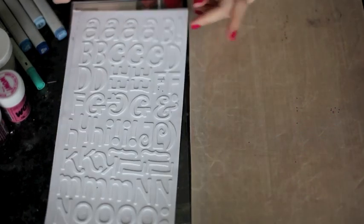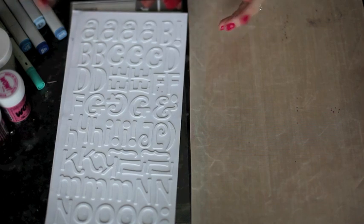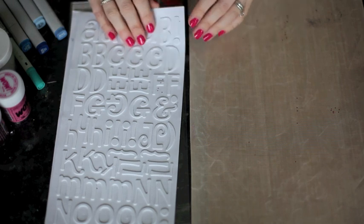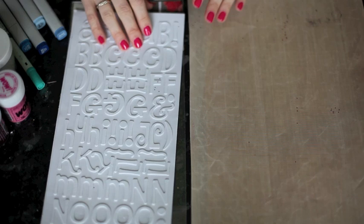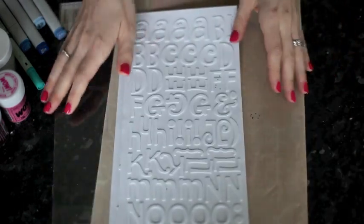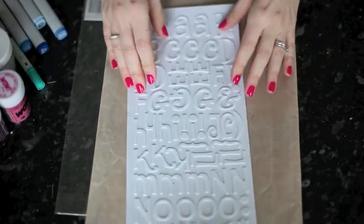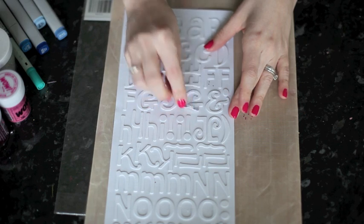Making your own finish to the thickers is as simple as just choosing the letter that you want, peeling off the top, and adhering whatever glitter or other bits and pieces you want to add. You can do it straight on the sheet, but I'll show you the first one on the sheet and then show you why I prefer to cut them apart. I'm going to put this on the craft mat and start with this letter G.